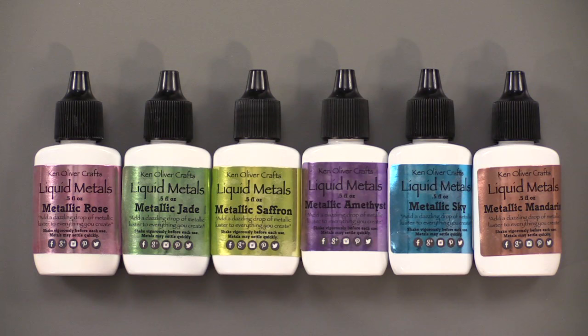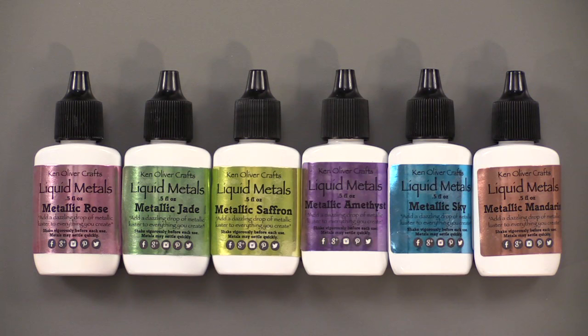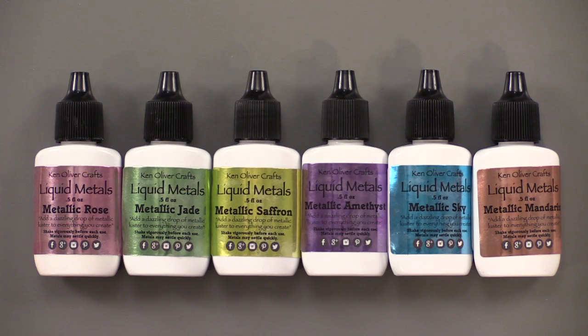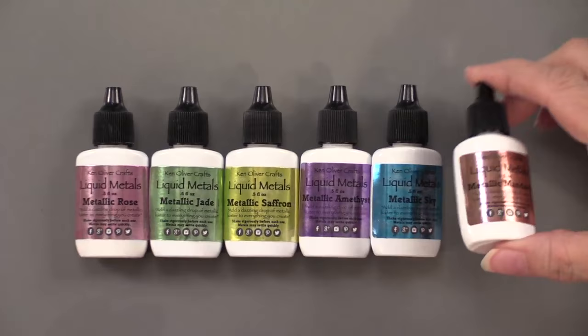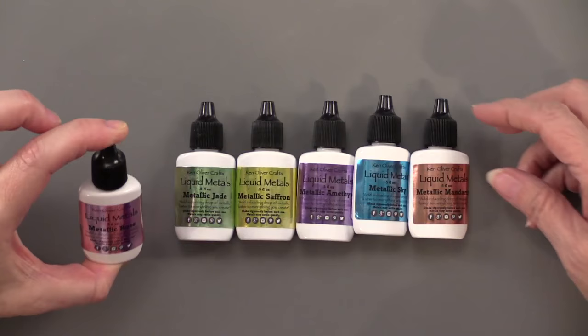Here are the six beautiful colors — they're going to leave a very metallic shimmer to your projects. The six colors are: metallic rose, jade, saffron, amethyst, sky, and mandarin. The containers are just like the colorbursts — little plastic ones with a needle nose top. They've got 0.5 fluid ounces in each one, which really does go a long way.